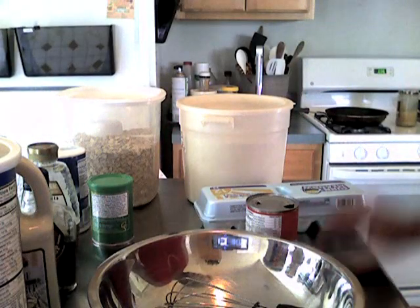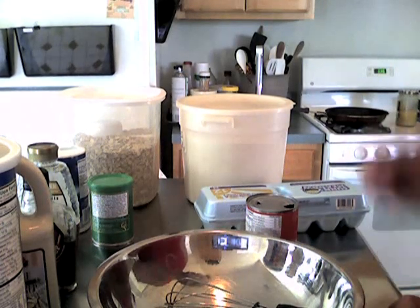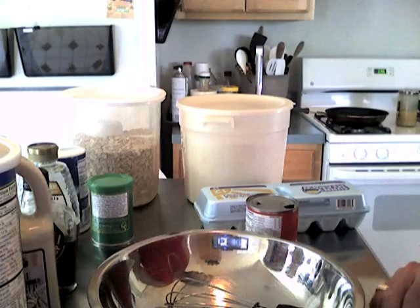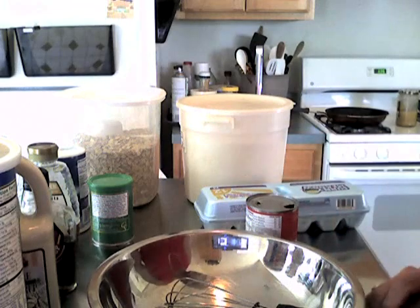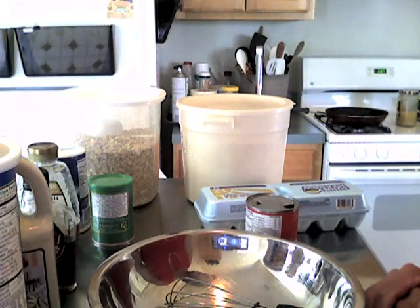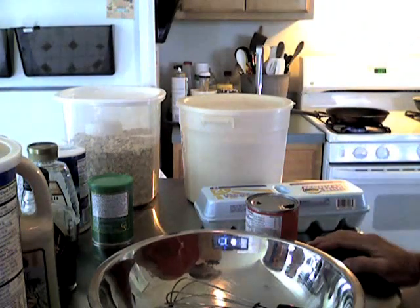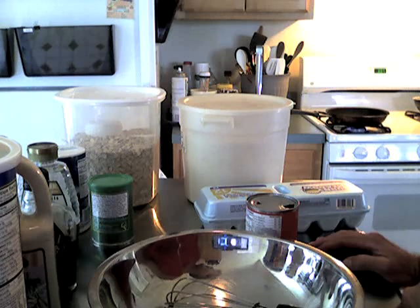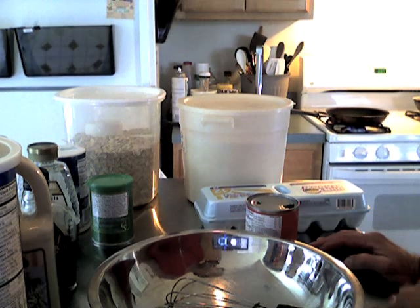Before I start mixing the ingredients together I'm going to get that skillet prepared and I'm going to pour in just a little bit of good fresh bacon fat. That will season the pan, contribute to the nonstickiness, and it will contribute to the flavor of the pancake. I don't want the pan to get so hot that I burn the outside, so I've got it on medium heat, but it needs to be hot so that the pancake will start cooking as soon as it hits the skillet.